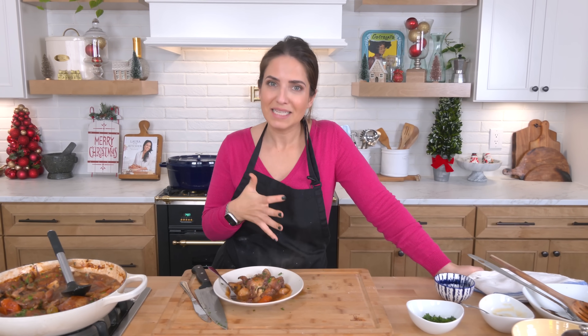The chicken's tender, it's succulent. It's the perfect comfort food, yet special enough to entertain with this time of year. It is absolutely dynamite. Go to lauraintheKitchen.com for the written recipe. Hope you've enjoyed spending time with me, and I will see you in the next one. Bye.